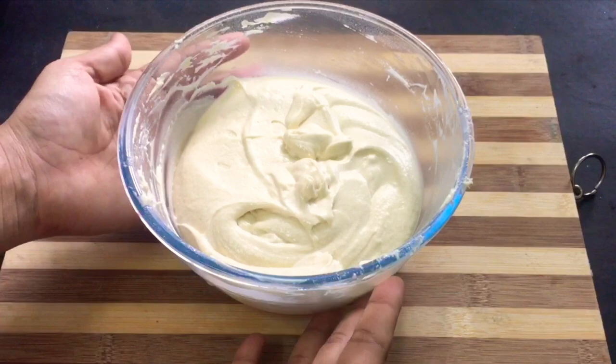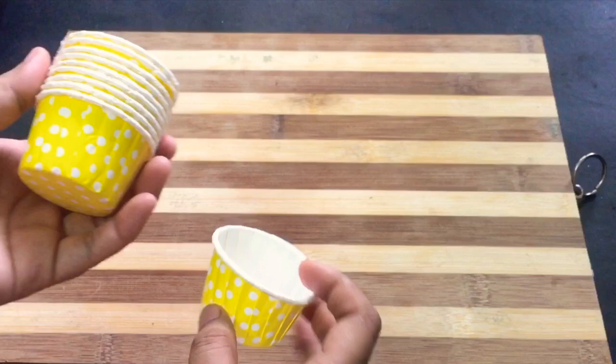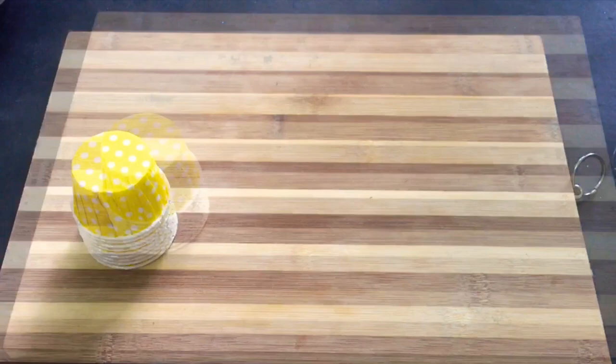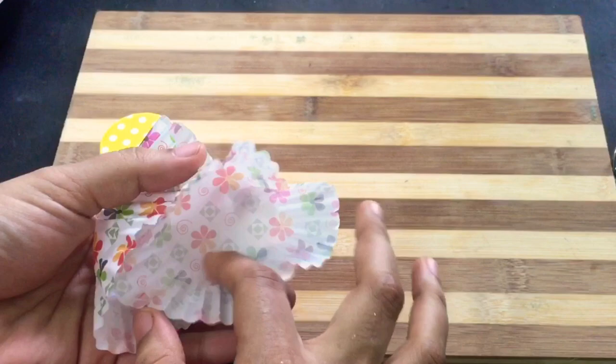Here is a cute little cupcake mold. It is not easy. We have thin cupcake molds. It is not easy because they are non-stick. This is the shape. Now we have thin cups.